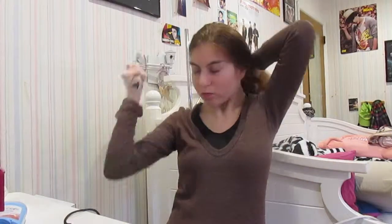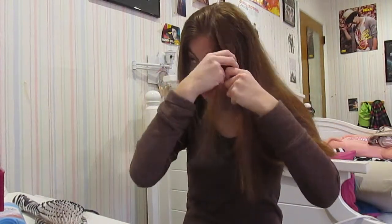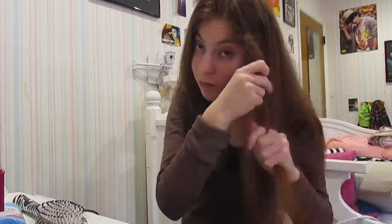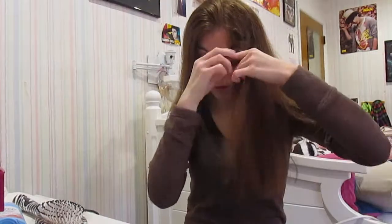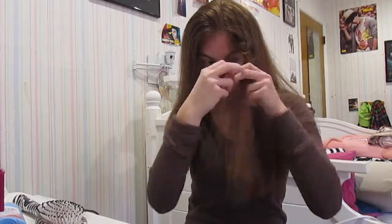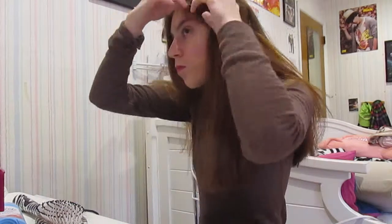For the next one, start by brushing out your hair, then take a section from the front. This is called the Chinese staircase — back in the old days, like the 90s, people used to do this on braids and hair ties. I found out how to do it as a braid and thought it was really cool. You take a section, make a knot, take a small section, make a knot over the hair, tuck it into the knot, and repeat that same thing over and over until it looks like a Chinese staircase. It'll look a little messy but that's the point of the look.